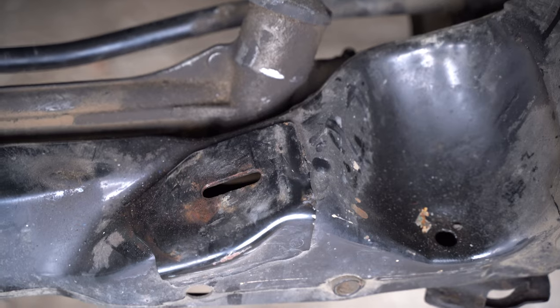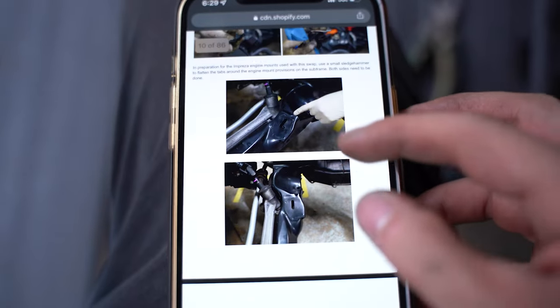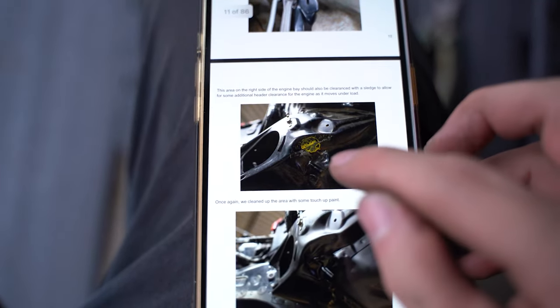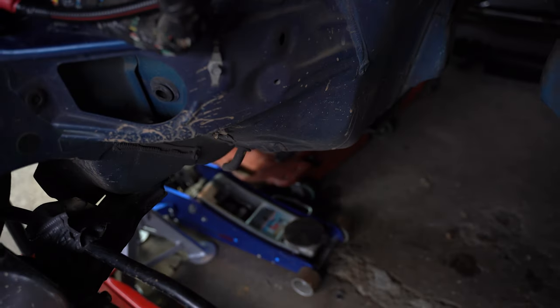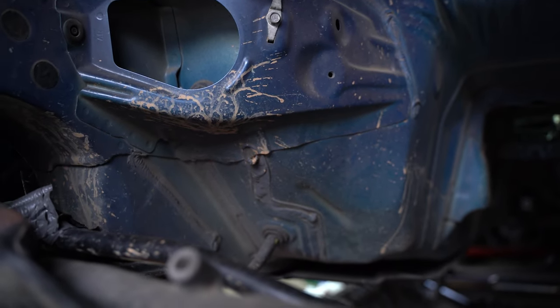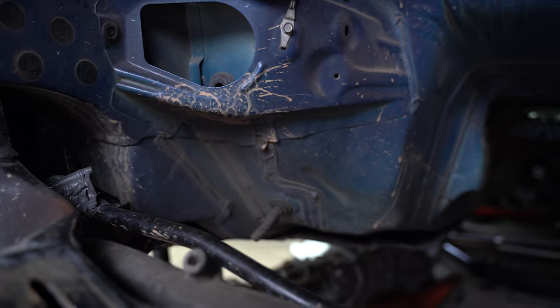The next thing I have to do — after smashing the motor mount tabs — is do some more smashing in another section. It looks like it's somewhere over here. Looking at the guide, it looks like I've gotta hit it right around this area — somewhere underneath, right around there. I'm gonna go ahead and start smashing away for that one too.